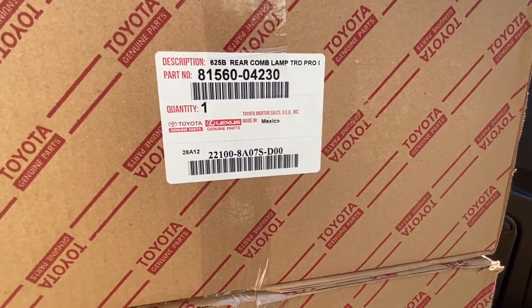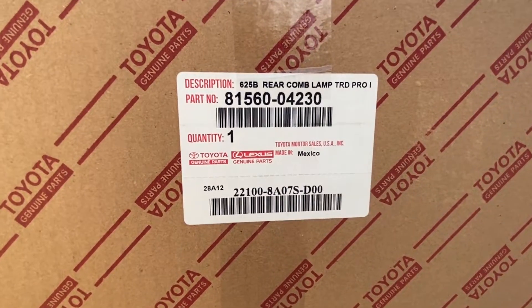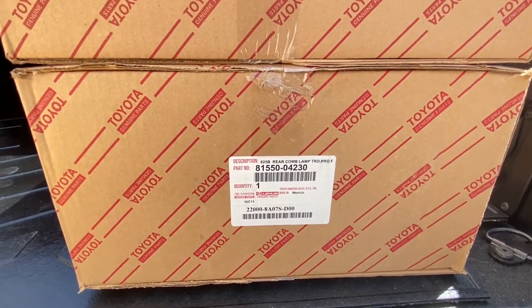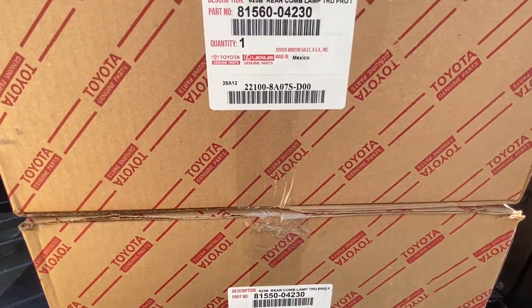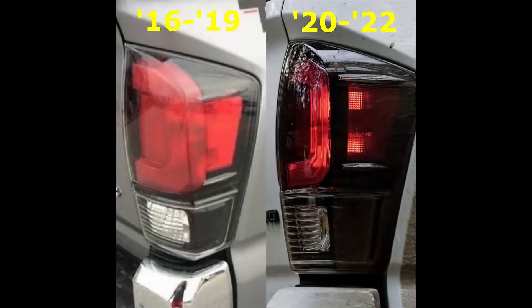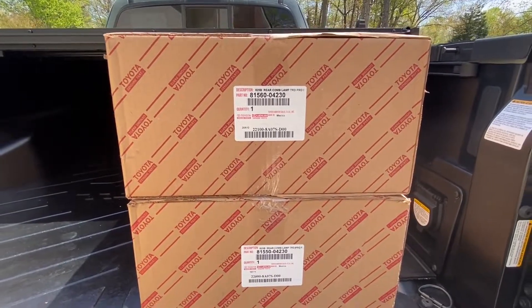Here are the part numbers for the 2020 through 2022 TRD Pro taillights. The 2016 through 2019 have a slight variation, but this is the newest generation. I'll show you a picture comparison of what the 2020 to 2022 versus 2016 through 2019 looks like. Let's go ahead and crack these boxes open and show what these things look like.